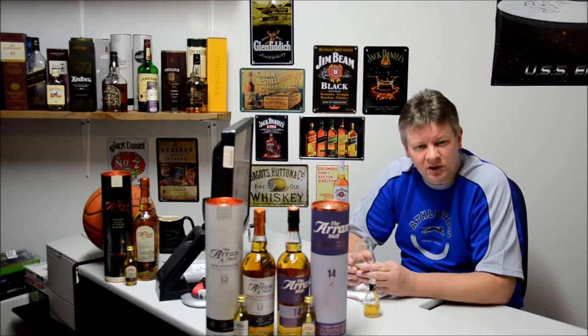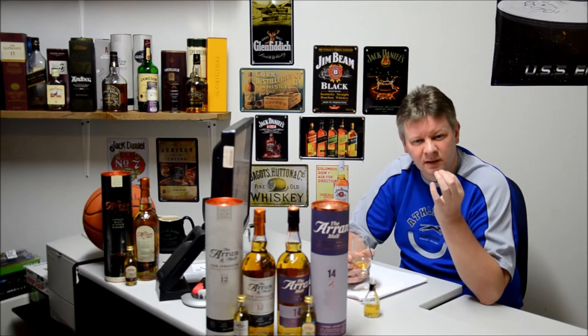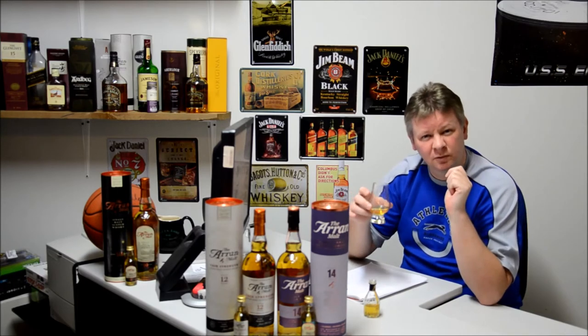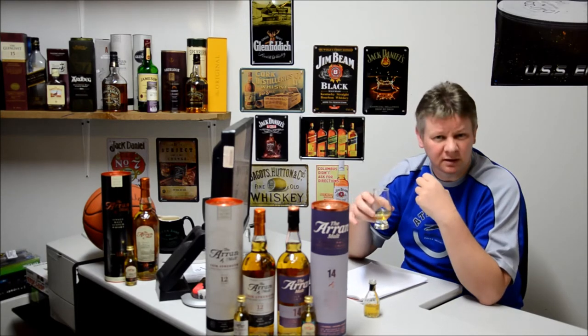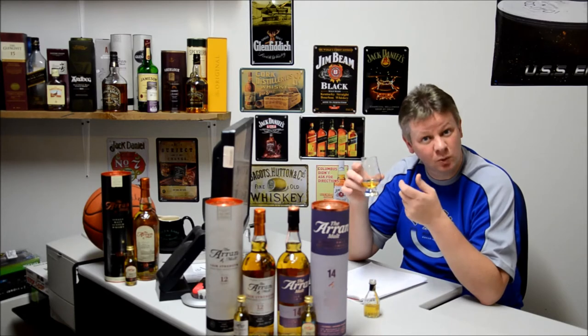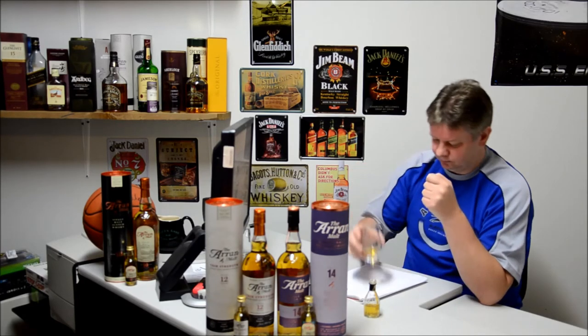That's very good. That's very, very tasty. You can taste the vanilla. There's a little bit of spice happening there. It's fruity. It is a light sort of whiskey. There's certainly nothing in there like peat. There's nothing in there like smoke. There is a lightness, a freshness, and it's sweet. So, that's very nice.